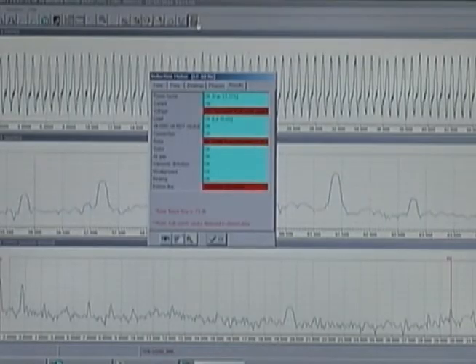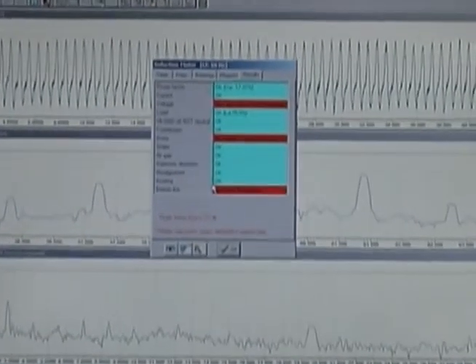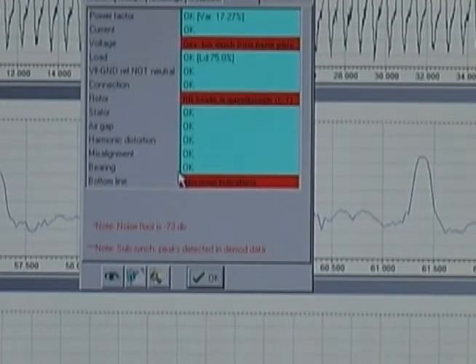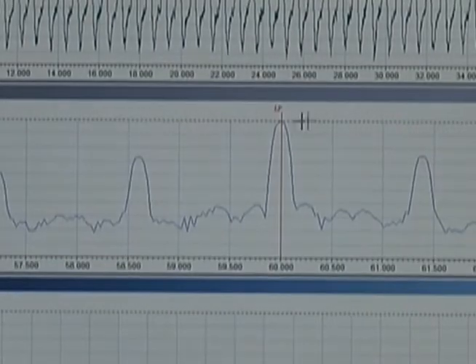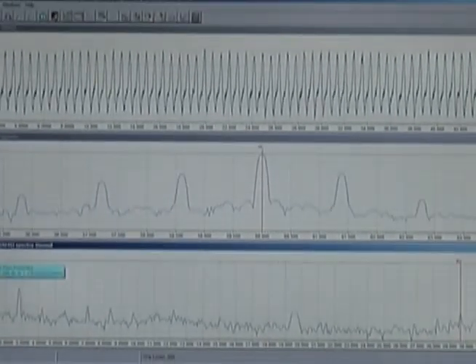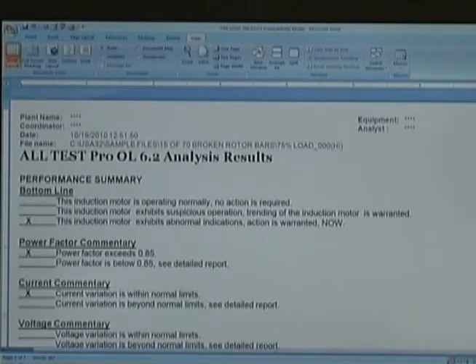After the software has completed the preliminary analysis, a short results page is provided. This page uses red and yellow colors to indicate what part of the system is in alarm. It is important that the user go into the spectra to verify the software findings — that line frequency, running speed, and pole pass frequencies are correct. This process is quick and easy to do. After this has been completed, a Word report can be generated. The Word report is six pages in length and the user can append as necessary.